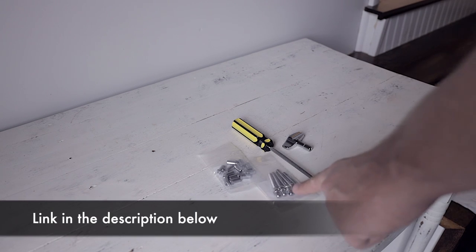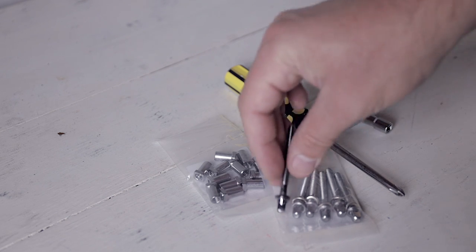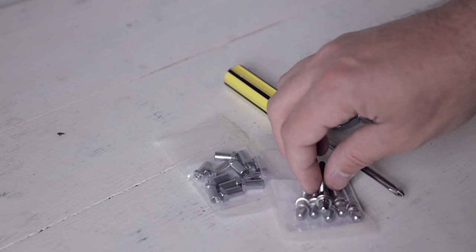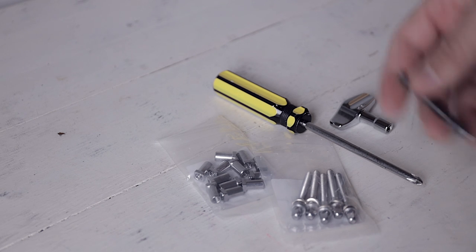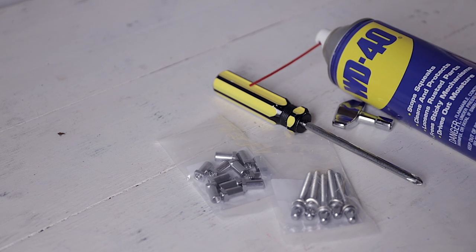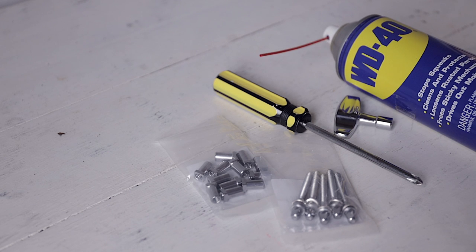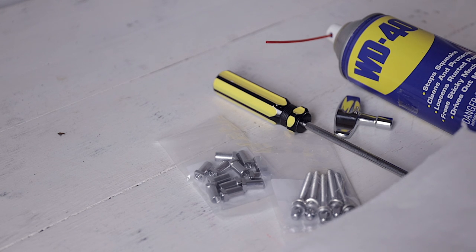You're going to need some new tension rods. I ended up ordering 42-millimeter tension rods. They ended up being a little bit shorter than the original ones, but they're still going to be long enough. And the next thing you'll need — and if you start screaming at the YouTube screen when you see this, leave a comment below — I went with some WD-40 to try to get that tension rod unstuck. And of course, because we're using WD-40, I grabbed a little paper towel for cleanup.